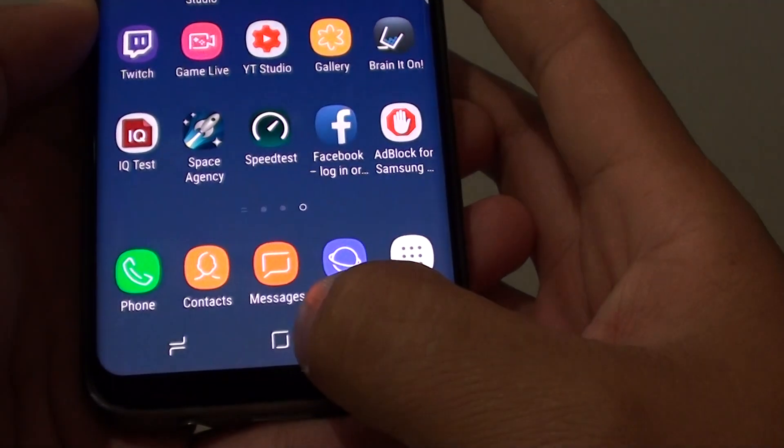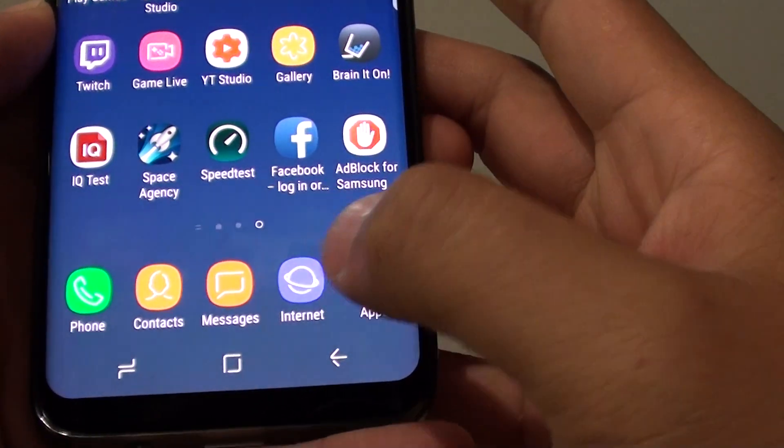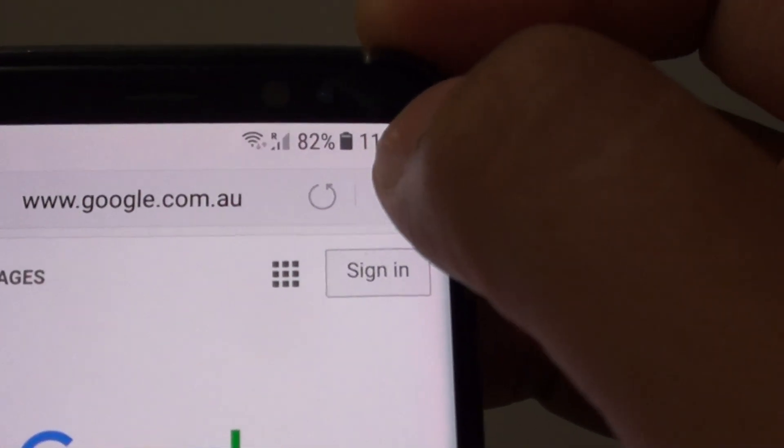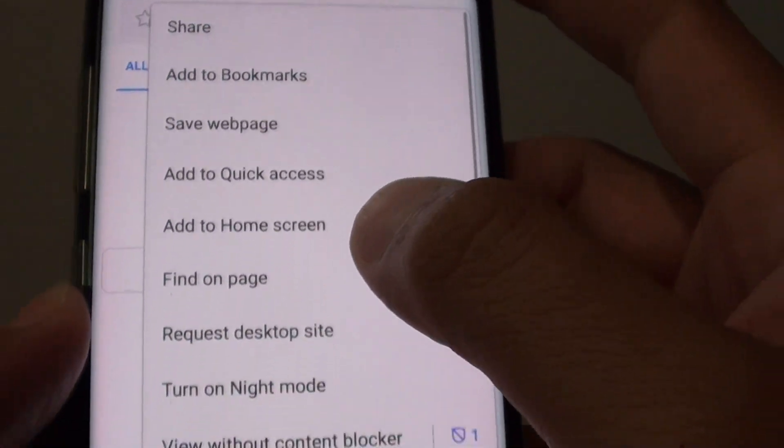First, tap on the home key to go back to your home screen and launch the internet app. Then tap on the menu key at the top here and choose extension.